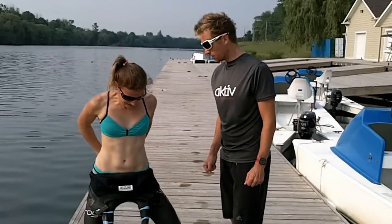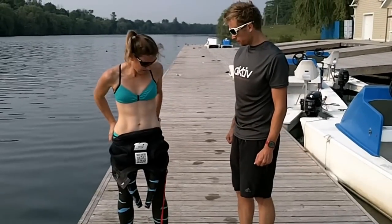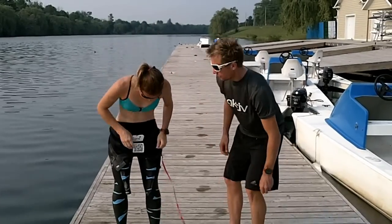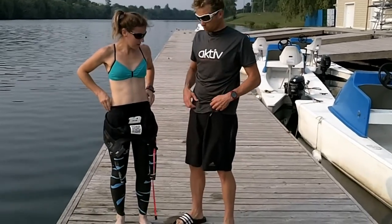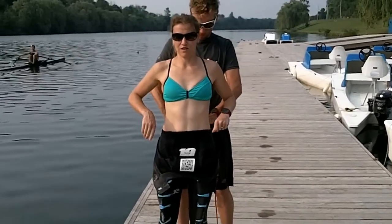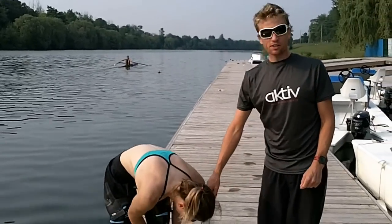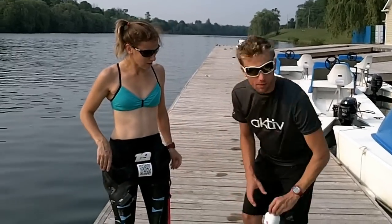Just squeeze your bum in. When the suit's in this position you can grab the front and pull on the hips, or pull on the side, or get your friend to grab the back and just double check that your hips are all the way into the suit. A friend can help you with the rest once the suit is on. This is a good position now to do the upper body.